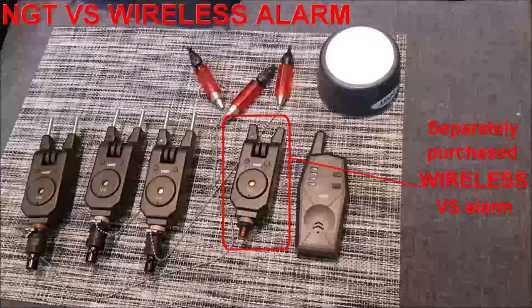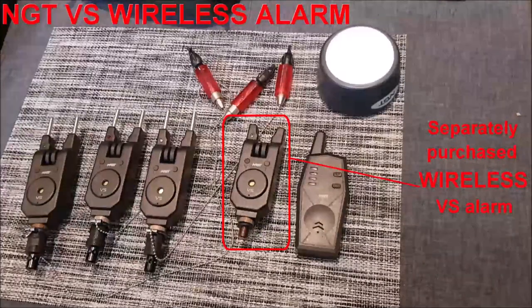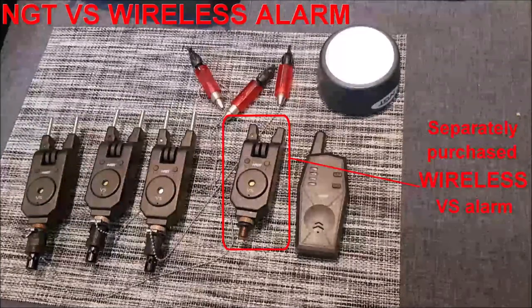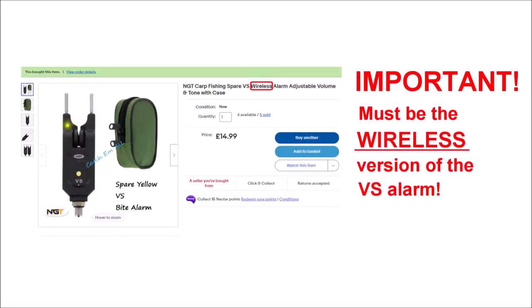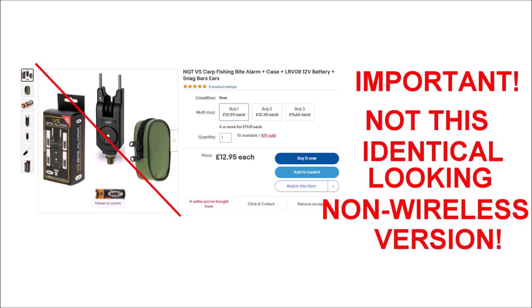This brings us to an important point — don't make the same mistake I did. NGT in their wisdom have two identical looking alarms, both named VS, but one has wireless capabilities and the other does not, which is absolutely crazy. This is the one you will need if you want to add an additional alarm — look for the word 'wireless' in the description. This is the wrong one: it's the non-wireless version which is a couple of quid cheaper at £13 instead of £15, and apart from lacking wireless ability is otherwise identical. It's very easy to make the mistake of buying the wrong one, as I did initially.